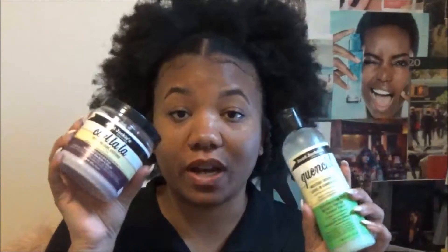The next thing that I got from Aunt Jackie's was the Quench Moisture Intensive Leave-In Conditioner. This is my jam too. I don't use a whole lot of it, but when I do use it I mix it with the Curlala Defining Curl Custard. These two together definitely define my curls and leave them really, really super moisturized. These two together are a match made in heaven for me and my hair type.